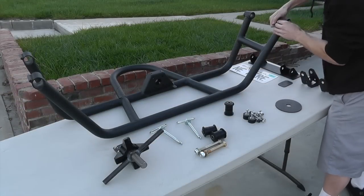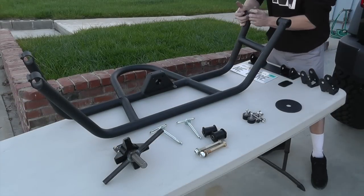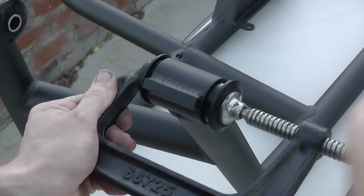Press in the urethane bushings and sleeves into each of the four mounting points of the tire carrier cage. Do not grease these sleeves.